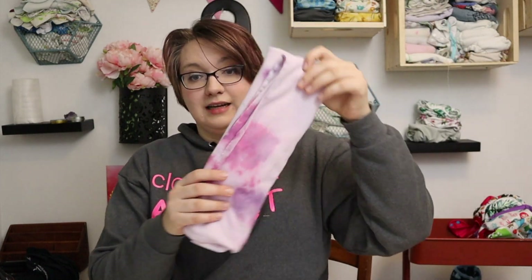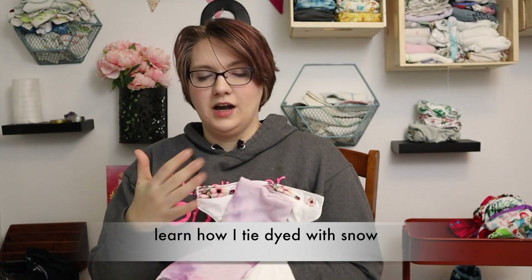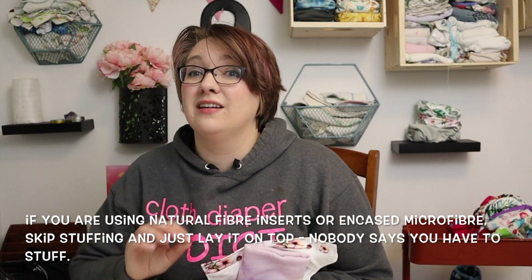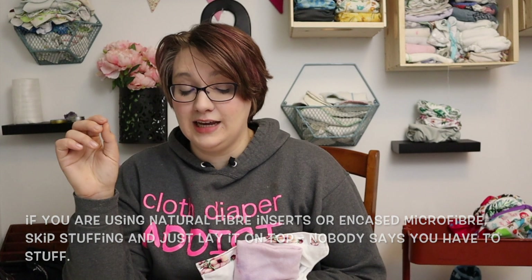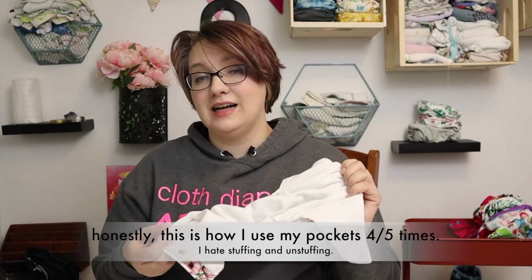If you don't want to upgrade your stash or invest in a stash like this, you can also just use natural fiber inserts like a flat and lay it on top of your diaper — not stuffed inside. If you've got a pocket stash, you're using a natural fiber insert, and you're tired of pulling out gross inserts every day, just start putting the insert on the top of the diaper. You can use it like that — you don't get that stay-dry effect, but it is still effective and still uses your nice strong elastics to keep everything in.